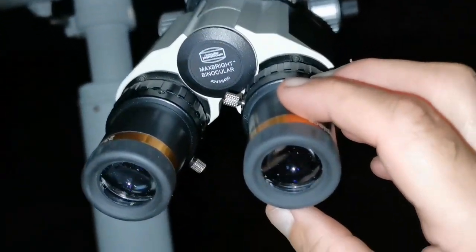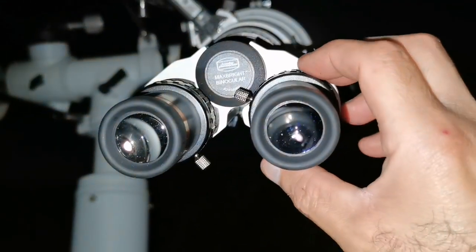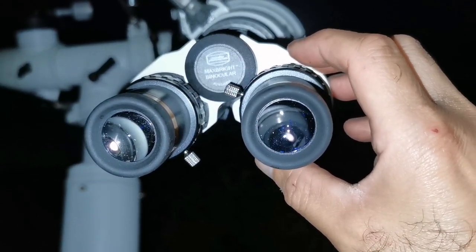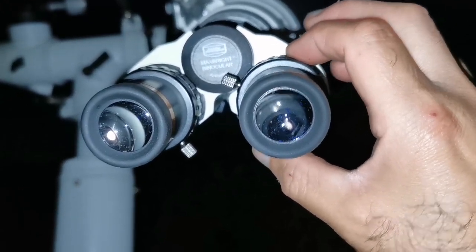I'm using the Svbony 23mm eyepieces — a pair of them — and it's good. The only thing is that one eyepiece is a bit loose, so if I push it, the images will merge and you can see in 3D. But I need to look at that in daylight to see why it's loose.